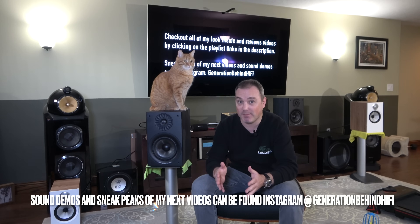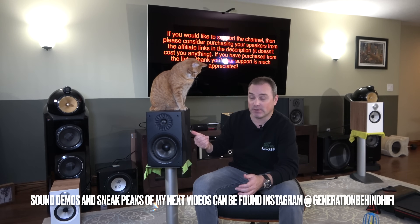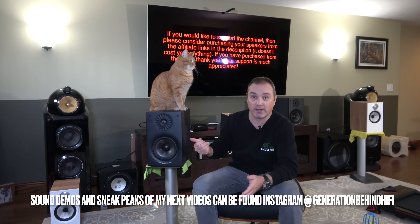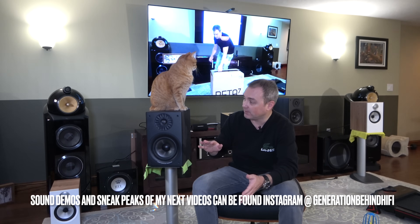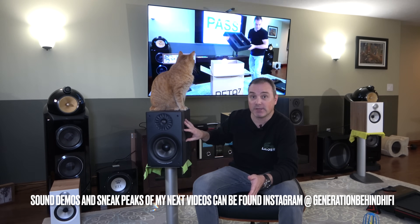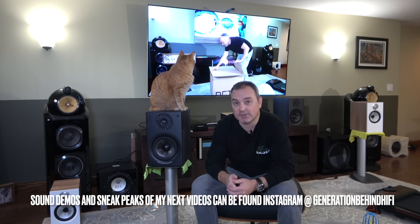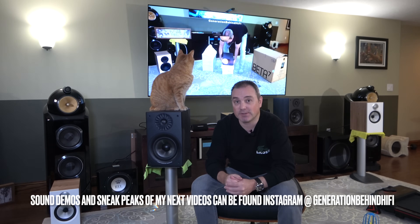Well, today I'm here to tell you that the apple does not fall far from the tree. This speaker actually contains some pretty cool technologies found in higher-end speakers, which I'll tell you all about. Today we're going to tear this speaker down, go over the TS parameters of the drivers, look at the cabinet construction, take a look at the crossover components, and then I'm going to give you my listening impressions. So let's get started with the teardown.